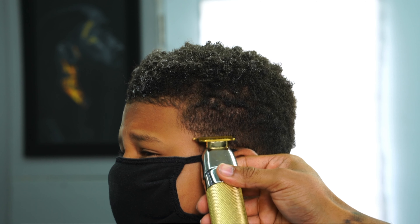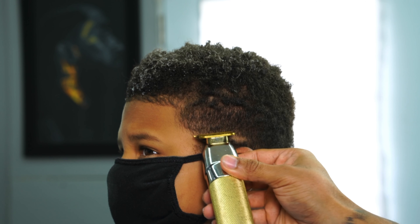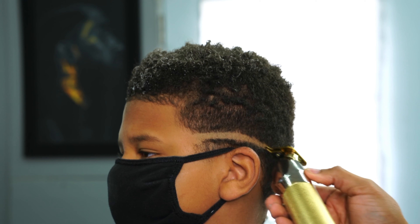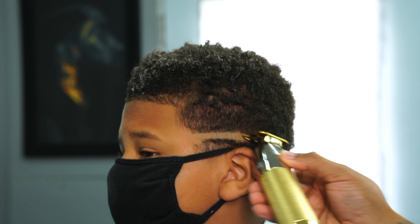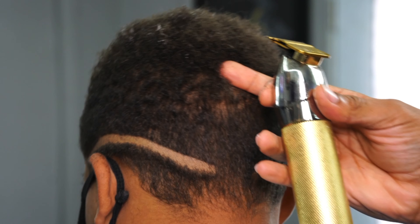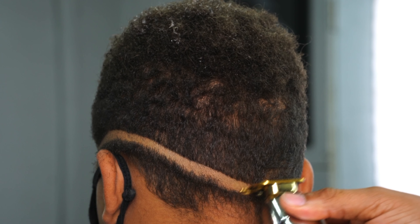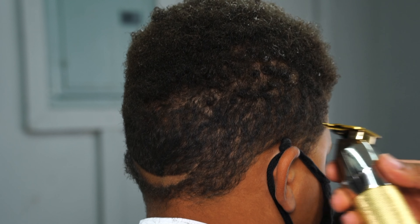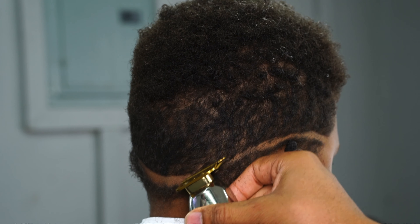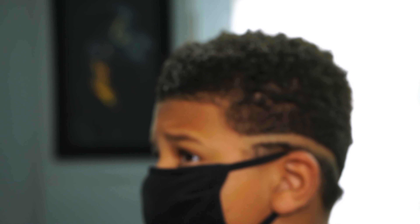I take my BabylissFX Tremors and create my first guideline, making it right there right under his eyebrow. As you see, I'm getting behind his ear, and right when I get behind the ear I make it drop — take it straight down. I make sure my guideline is real even and real straight, connecting it on the same peak on the other side right under the eyebrow, and I connect it to the back.